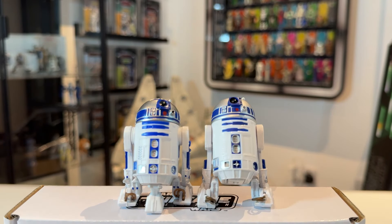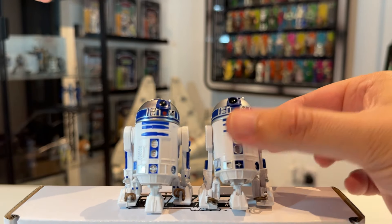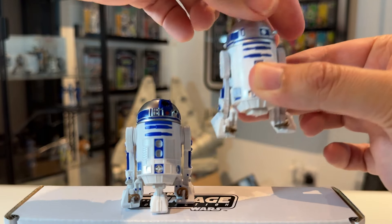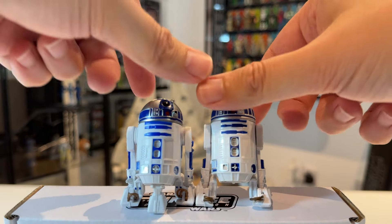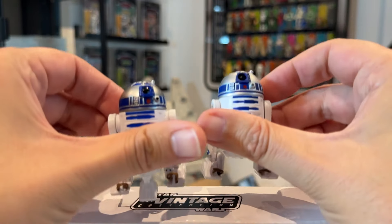The next comparison is against the 3.75-inch Black Series R2-D2, which I think is a really nice version. This one has a turning head that makes the center leg come out, so you can't remove the head. It's not a Build-A-Droid, but it looks pretty good with all the paint applications you need and a nice dome. It just depends if you want that feature of turning the head to make the center leg go up into the body. That one doesn't have the yellow painted eye, but overall these two are very, very similar.